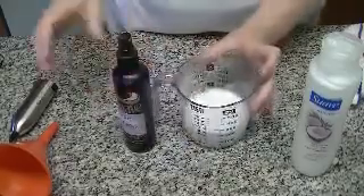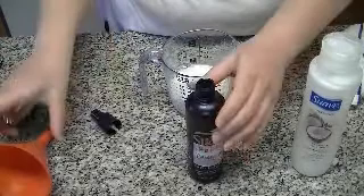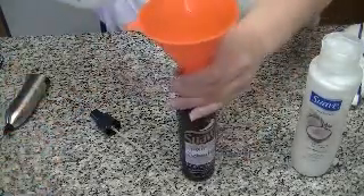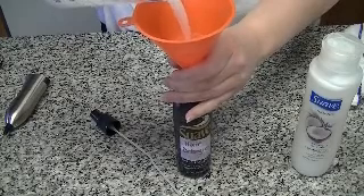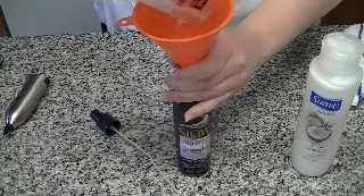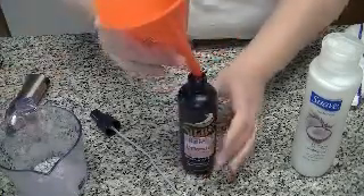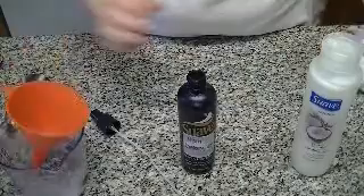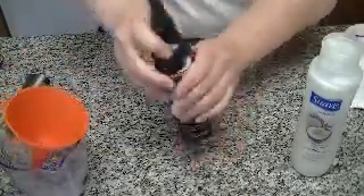Okay, now I'm going to pour this into my container and put the cap back on. And now you have your own hair detangler.